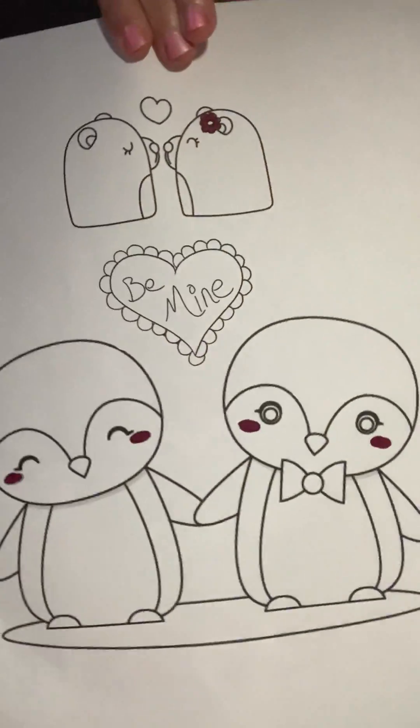By the way, I have this whole Valentine's Day book — so cute. And guys, please like this video, subscribe down below, comment down below. If you love how rosy their cheeks are, give me a one out of ten. So these are penguins, obviously, and they are on a little iceberg.